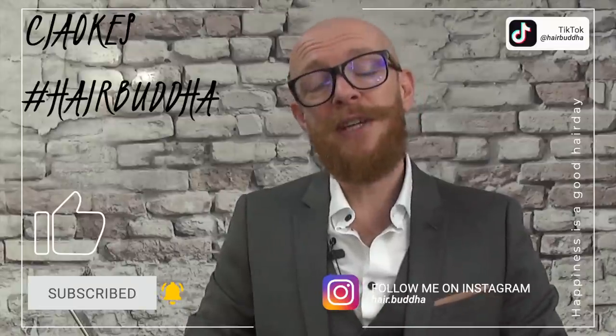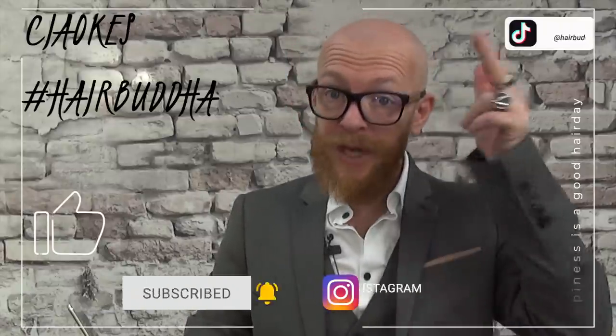If you like this video, please give it a thumbs up, subscribe to my channel, and press that notification bell.